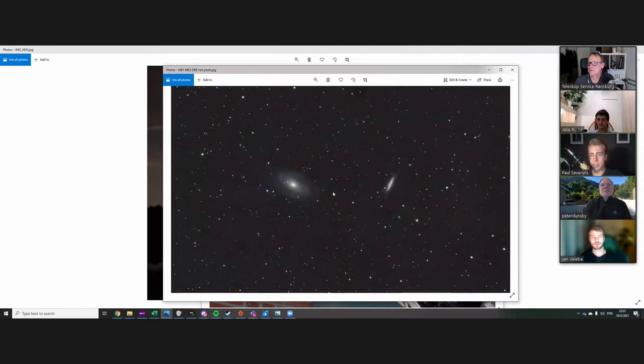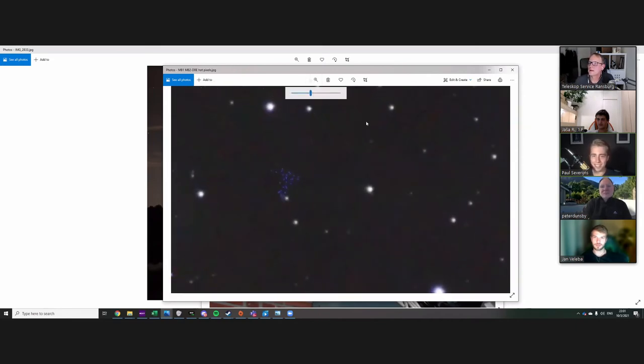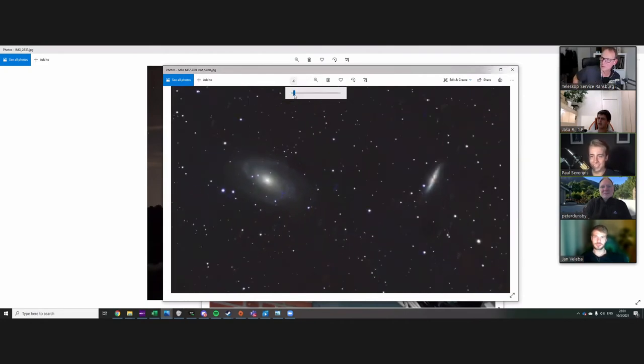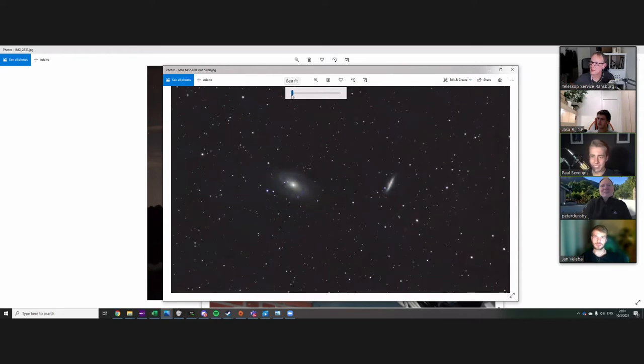M81 and M82 — you guys can see what's going on here. I used drizzle for the first time and that's what happens: these pixels everywhere. You can get rid of this with proper calibration. I'm not that experienced in processing yet, but I'm getting there — it's getting better and better every time.